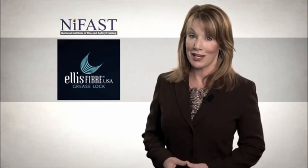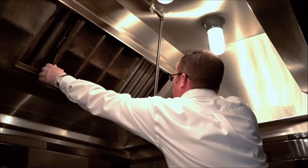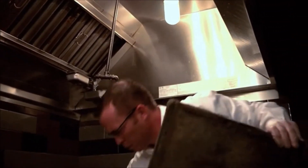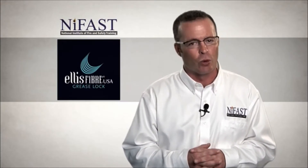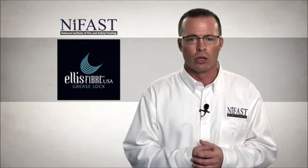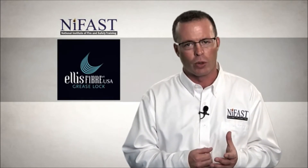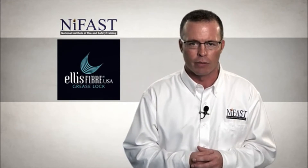After using the GLS for a few weeks, it's easy to identify when a filter should be changed, though it will take some experience to become proficient at recognizing when to replace a filter. Replacing grease lock filters too early increases the cost of maintaining your system. However, delaying necessary filter changes will likely cause kitchen exhaust cleaning to be required more frequently. Don't hesitate to contact your authorized GLS representative for assistance.